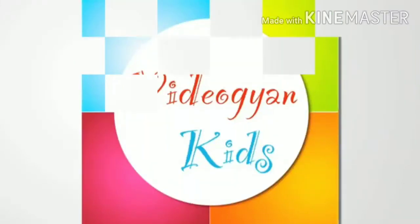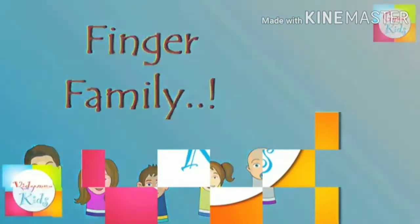Hello student, today I am going to sing a finger family rhyme.